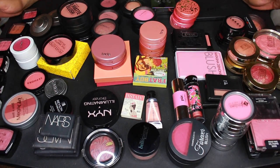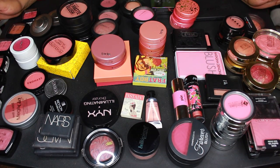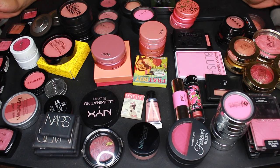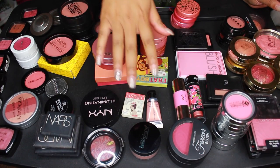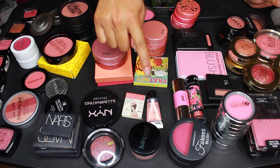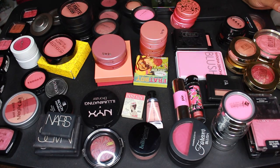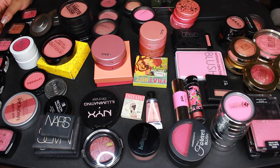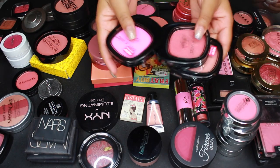We are getting closer to the end. I know you guys really wanted to see a lip declutter — that is coming up next, I promise. I'm actually going to prep it right after this video. So I decided to do the blush declutter instead, but a lip declutter will be the next video. Also, my nail broke on me — do not pay attention to that, it's not any of your business. Alright, with all of that out of the way, let's get into it.